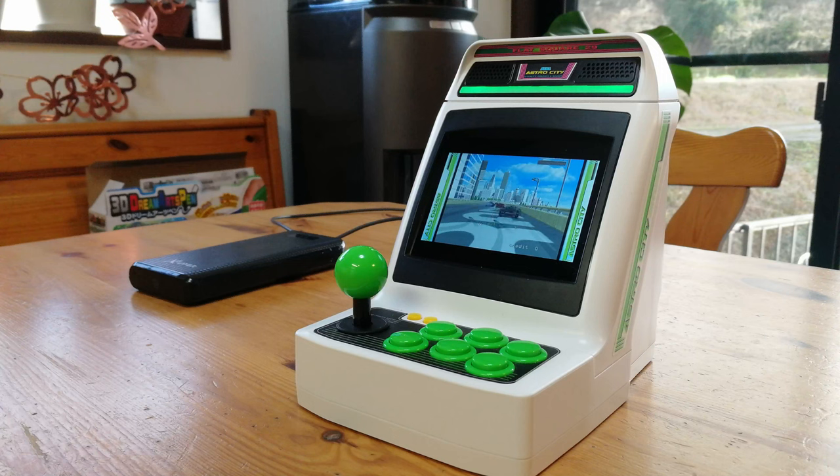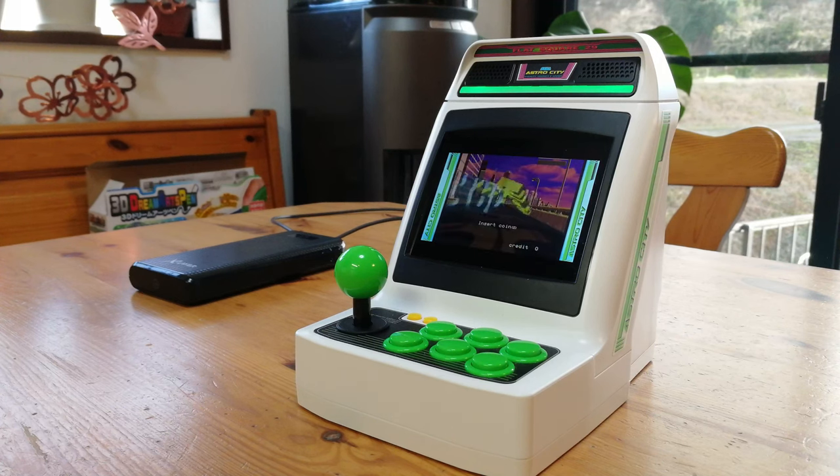All of the Astro City Mini games are controlled by the stick. Do you like my stick? As there is one racing game on the unit, I thought we'd see what we could do with some steering wheels.